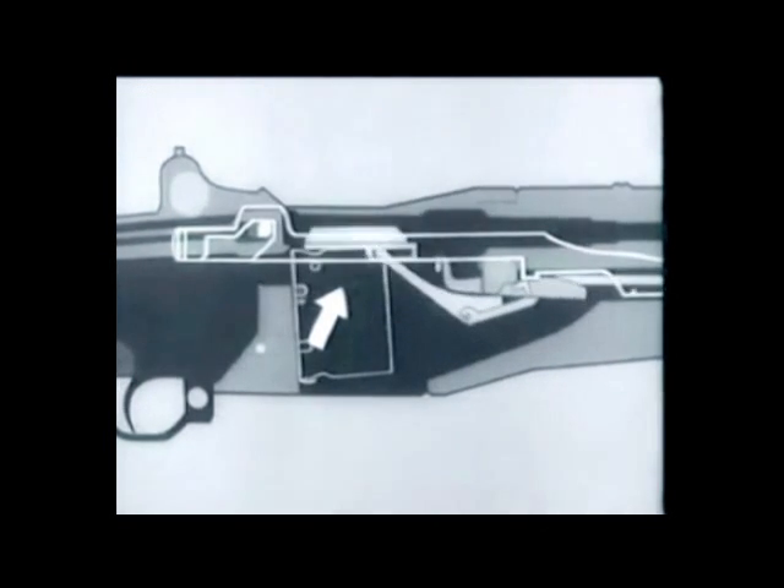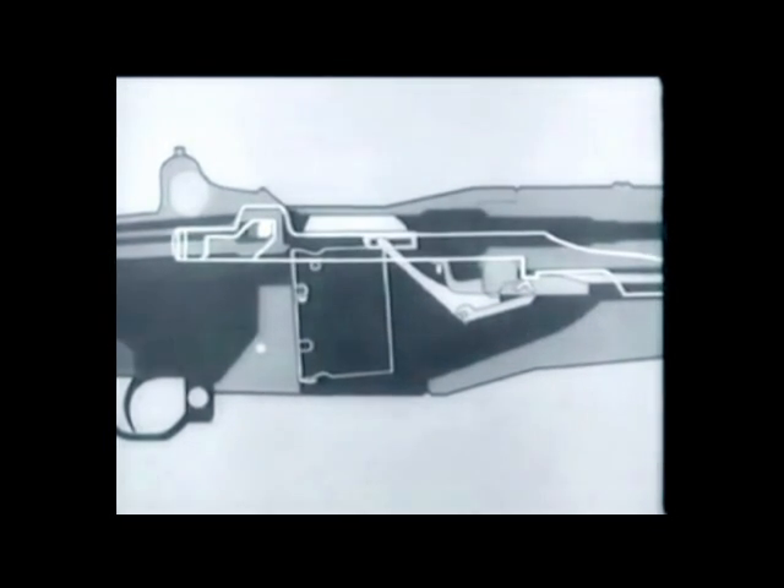The follower goes up, the operating rod catch is cammed up and catches the operating rod, the latch releases the clip, and it's kicked out of the receiver.